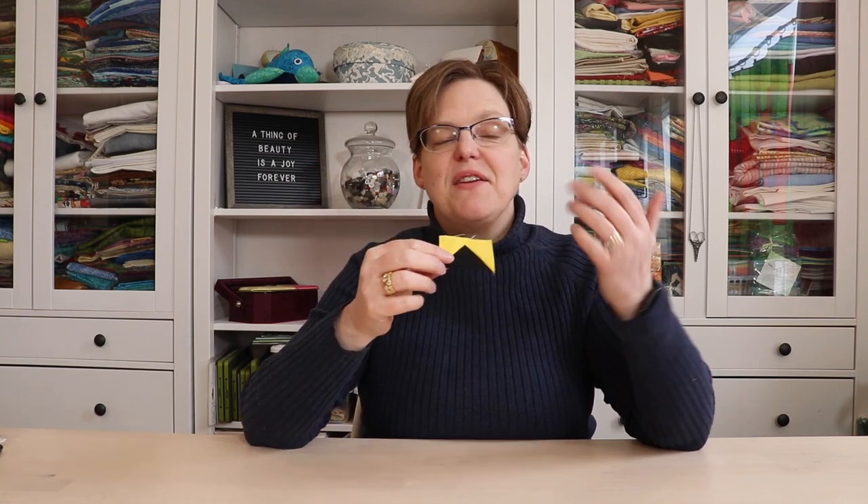You can check out a full tutorial for this method and a bunch of other methods for making flying geese. And for more quilting tips and tutorials, be sure to follow Evita Studio.